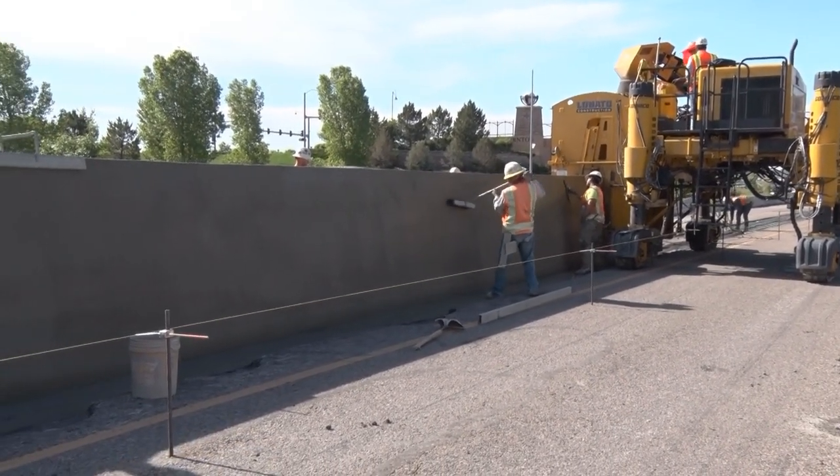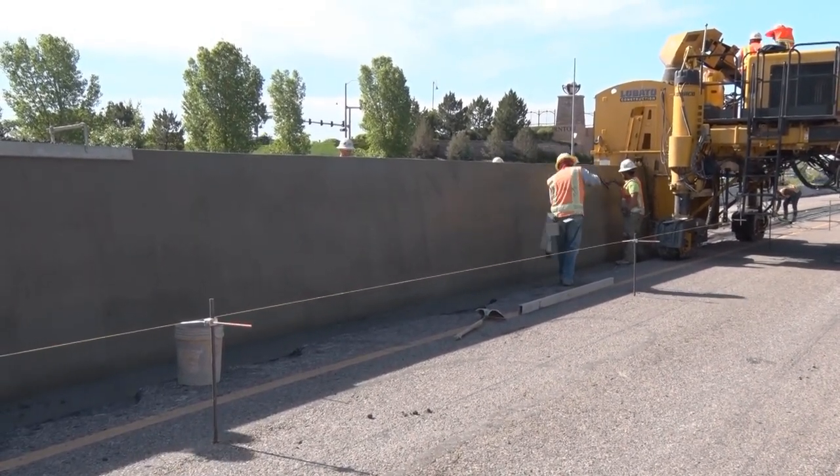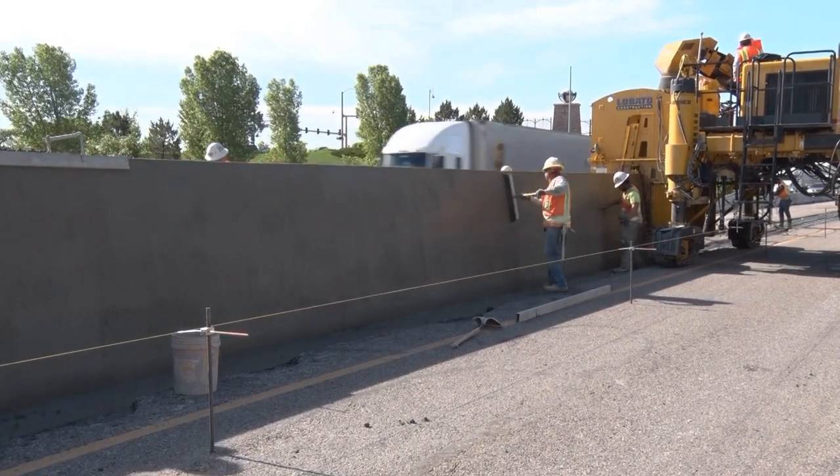On this project, do you have the variance and the variable? Yeah, we do. This barrier here will probably be a little over six foot on this project.